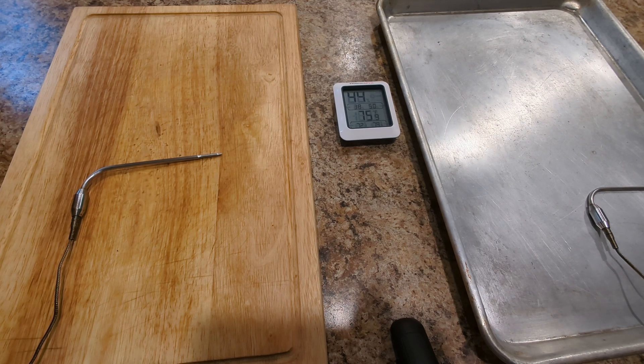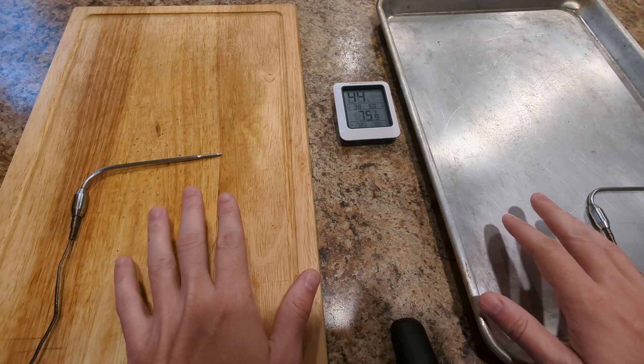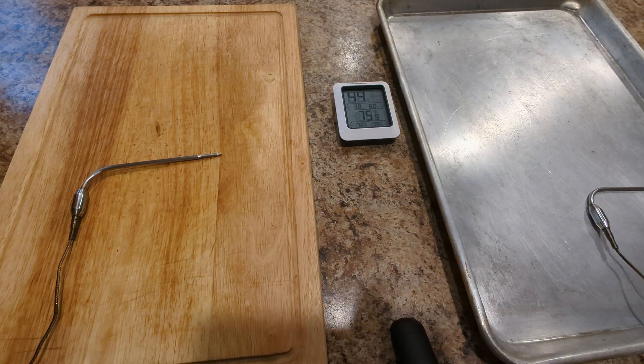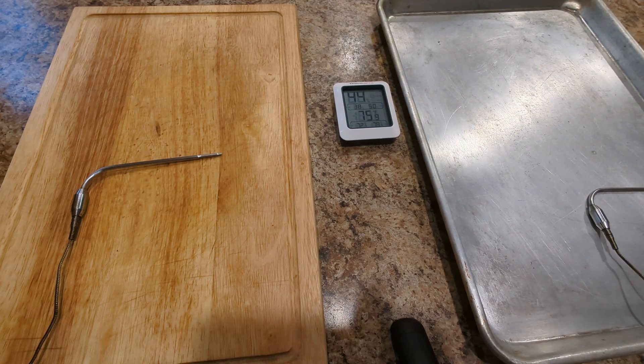The two steaks are not totally identical, but they're very similar. They're from the same cut — I cut them myself. They're steaks I aged myself in my refrigerator, and they are between one and a quarter and one and a half inches thick. We'll see if there is a difference between letting something come up to room temperature on a sheet pan versus a wooden cutting board. I think this pan is going to act like a big heat sink and allow the steak resting on it to heat up quicker.